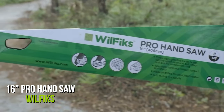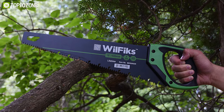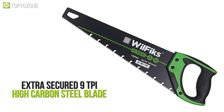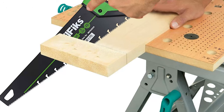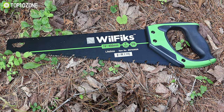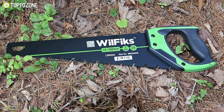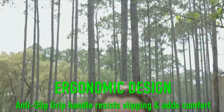Searching for a sharp handsaw? Have a look at this 16-inch Pro Handsaw from Will Fix — the finest DIY tool for a precise cutting experience. Including an extra-secured 9 TPI high-carbon steel blade with induction-hardened teeth, this handsaw assures you smooth, sharp, and quick cuts and stays five times sharper than regular blades.